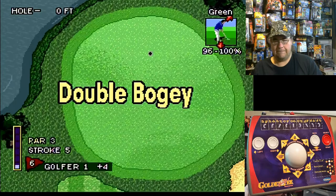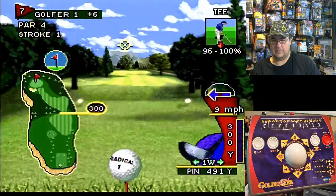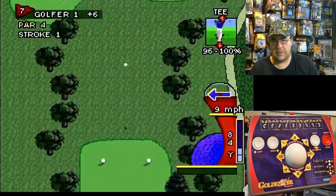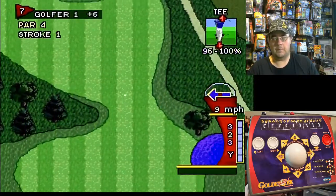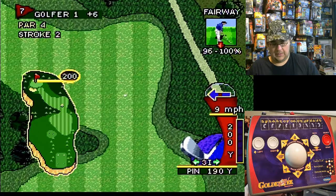Double bogey. We have a few more holes left to go. This one I'm going to try with my right hand. Let's see what we got here — very cool.